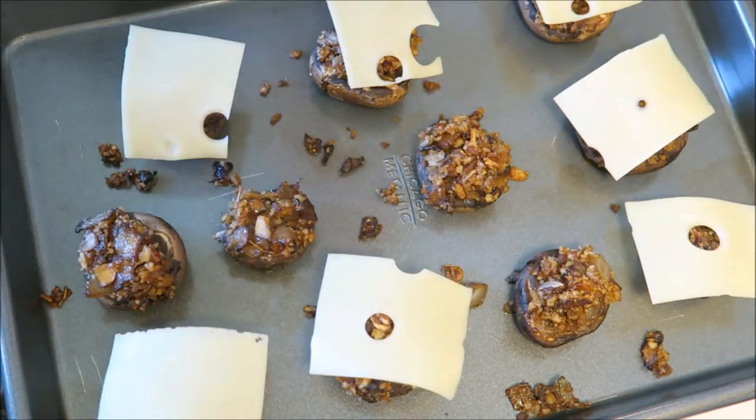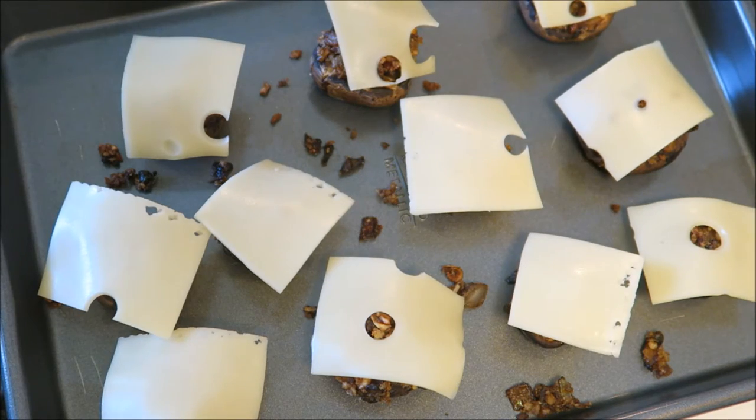Now it's time to add the cheese and place the mushrooms back in the oven until the cheese is completely melted.